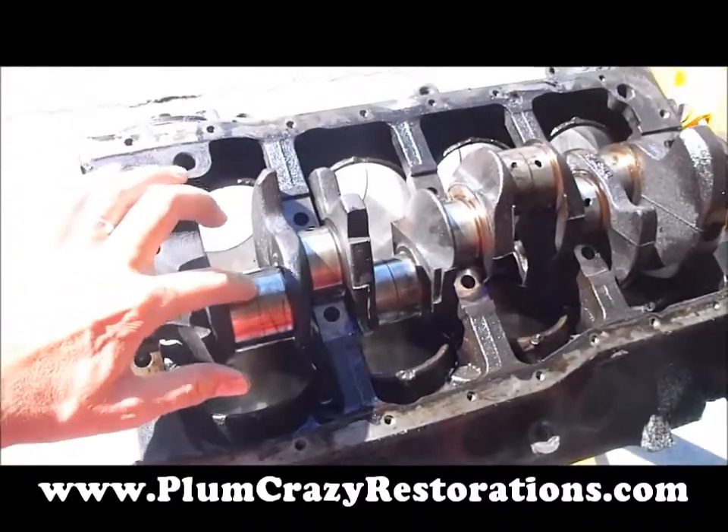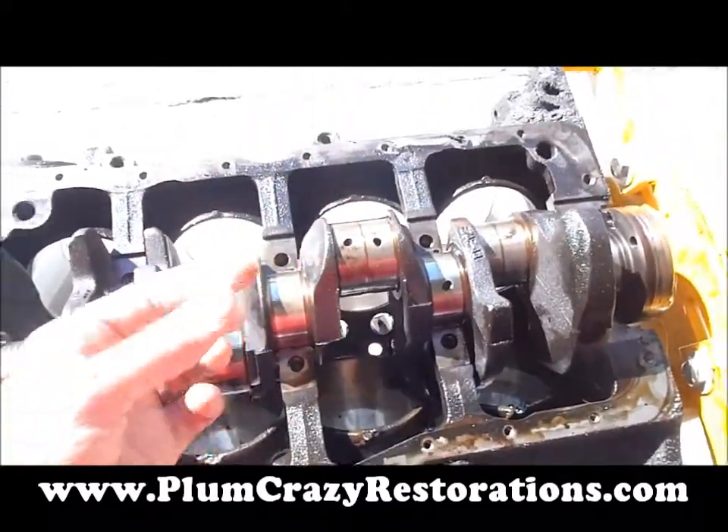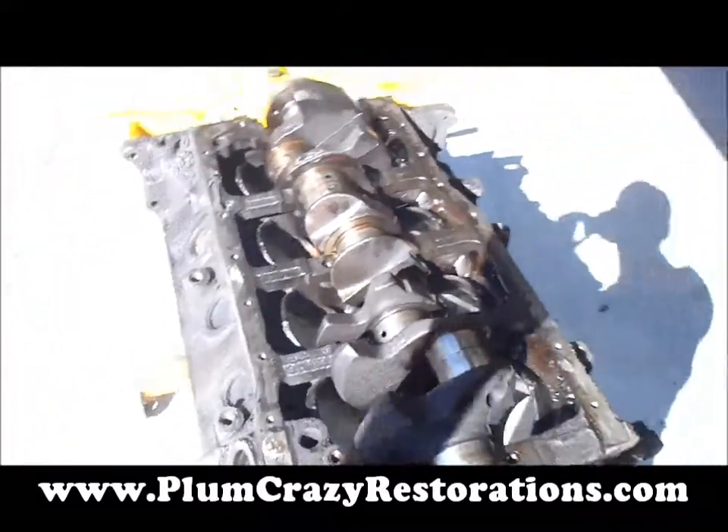The crank looks pretty good. There's a little bump between all the rod bearings, so as soon as we get this checked out from the machine shop, we'll get our parts ordered and get this reassembled.